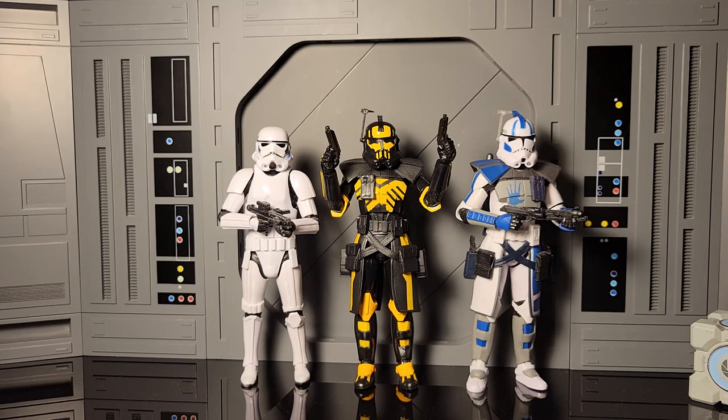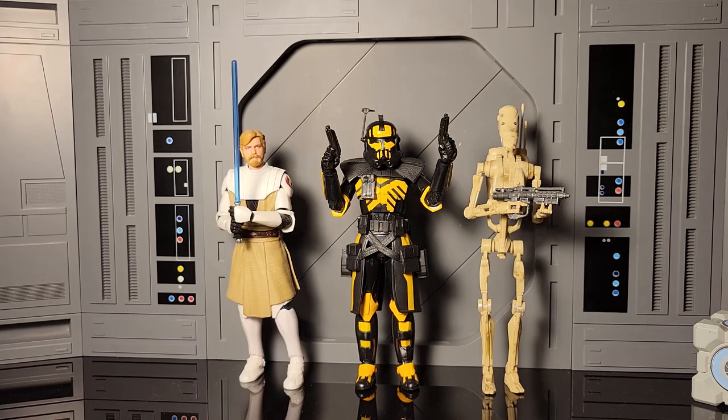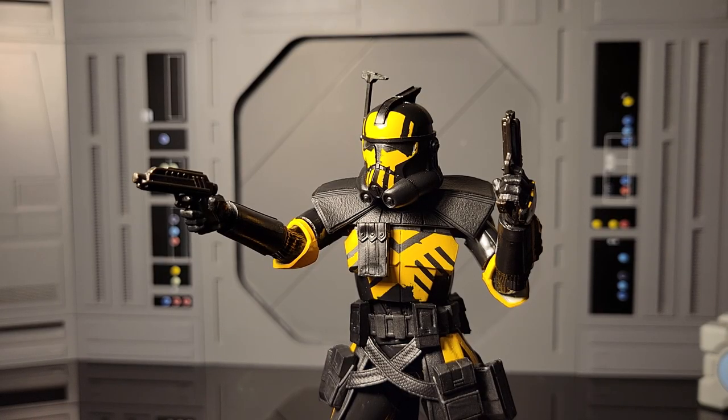Now let's show him up next to some other figures. Here he is next to the new Stormtrooper and Echo. Here he is next to Boba and Mando. And here he is next to Obi-Wan and a Clone Trooper. And as always, here he is next to Luke Skywalker and Old Left Limbs.